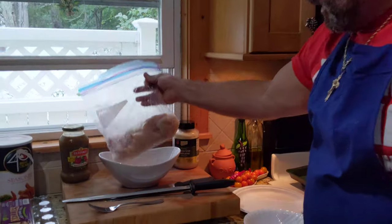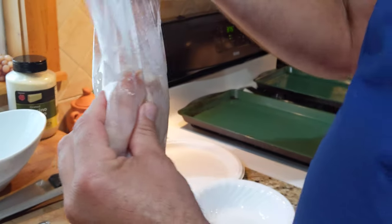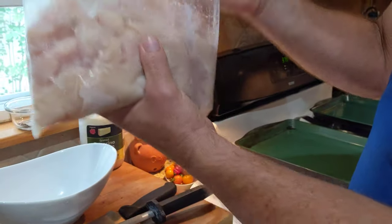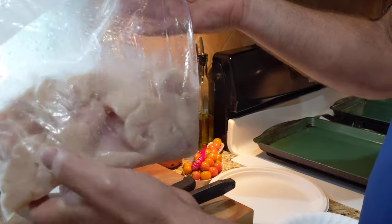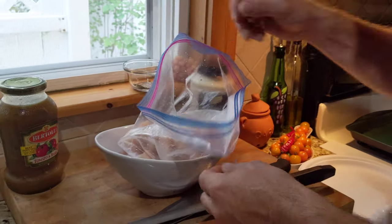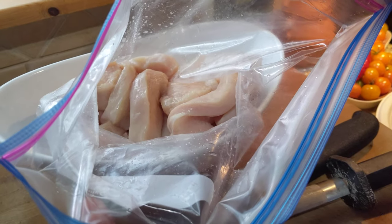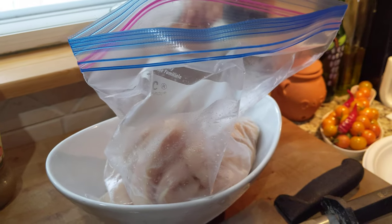Welcome back! Today we're making baked breaded chicken strips — simple but kicked up a notch. I have chicken cut into strips soaking in Marsala wine, just like when I make chicken Marsala. The Marsala wine starts to break down the connective tissue on the chicken. I had it sitting for two days in this bag, tossing it around to get that wine into the chicken.